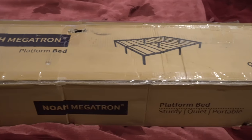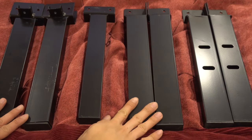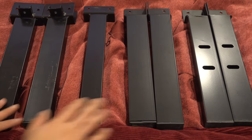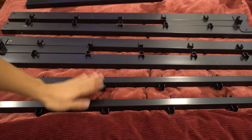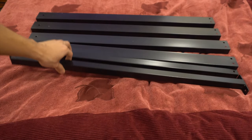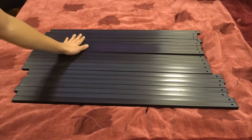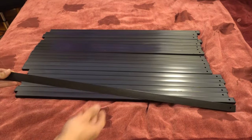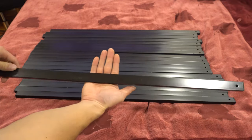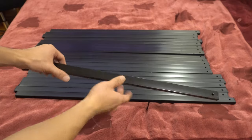This bed frame requires assembly that takes about 30 to 45 minutes. You'll receive a total of 7 feet: 3 across the middle and 4 corners. Then there are 2 center struts and 2 collapsing sidebars. These are the center crossbars, and there are 4 struts for the front and back. The final 20 pieces are narrow slats that the mattress will sit on. The slats are thin and hollow, about 1 inch tall and half an inch wide, so we'll see how durable they end up being.